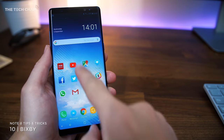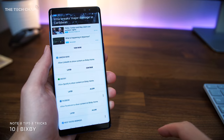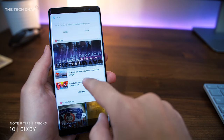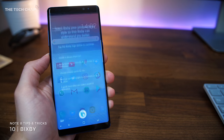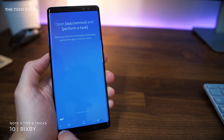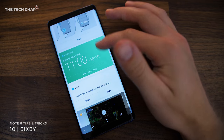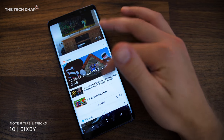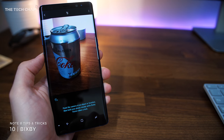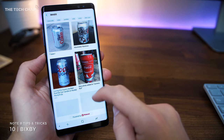And finally at number ten, no tips roundup would be complete without a mention of Bixby, Samsung's own voice assistant. You can activate it with a 'Hi Bixby' or by pressing the button below the volume. This does have the same features as Bixby on the Galaxy S8, but it is still pretty cool to use as an alternative to or alongside Google Now. And I think Bixby Vision, which can identify and search what's actually in your photos online, has some great potential.